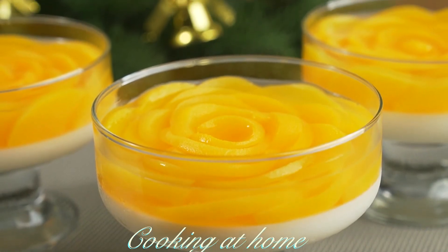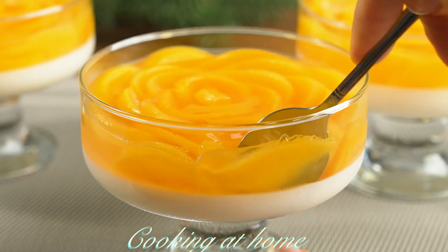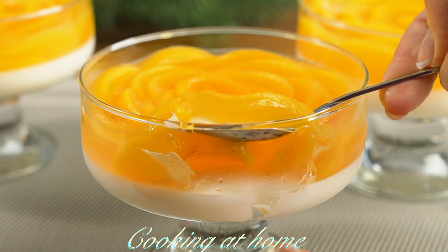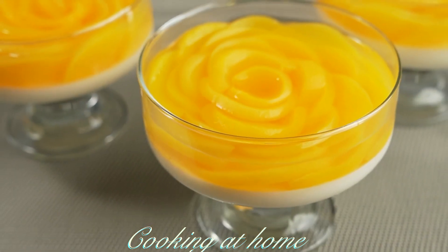This is the result — with the amount of ingredients I got four portions. It looks amazing and tastes even better. I hope you enjoyed this video. If you did, give me a like and subscribe to my channel to see more of my videos. Thank you for watching.